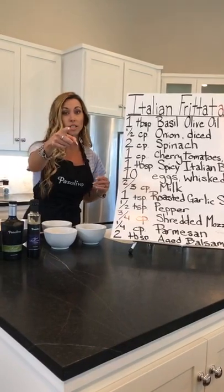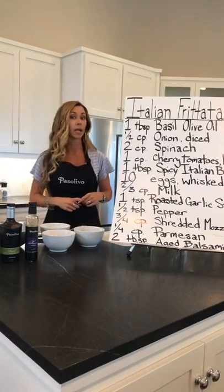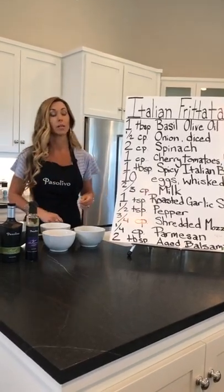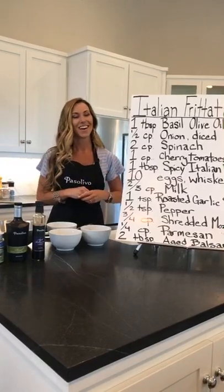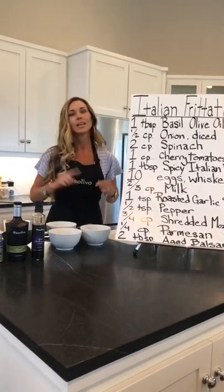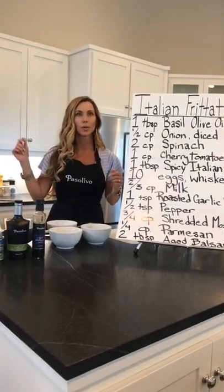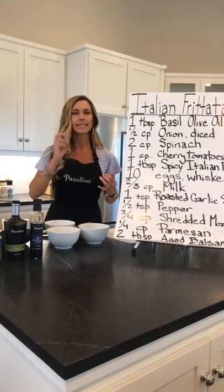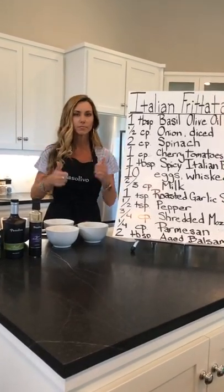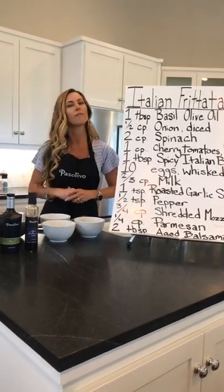Kids, put down the cherry tomato. Go wash your hands — I saw what you did with those hands. I saw you with the worms. Please make sure that you outsource the dangerous stuff to your adult. Any slicing, any dicing, any fire — put the adults in charge. Kiddos, you guys just do the fun stuff.